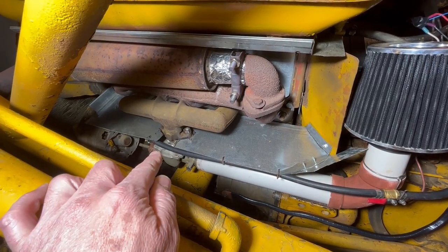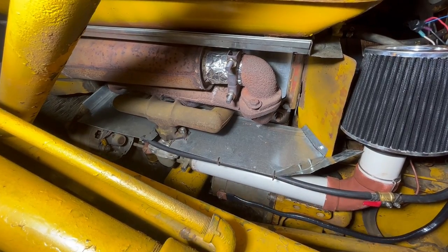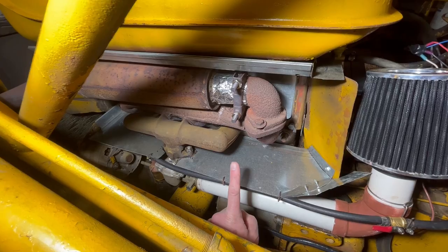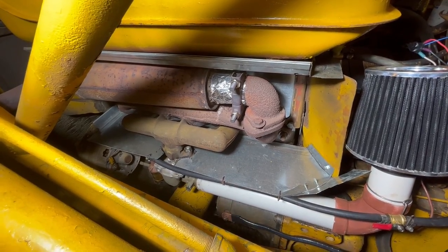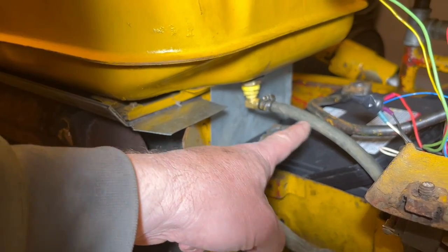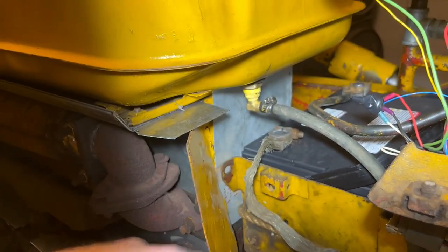I've had vapor lock occur in the carburetor itself and in the tubing here. I resolved it with a simple sheet metal heat shield that keeps the hot air up there and cooler down here. I also had an issue with hot air blowing under the gas tank and vapor locking this pipe until I put that heat shield right there.